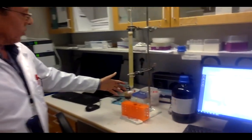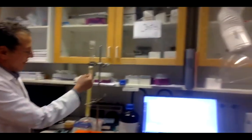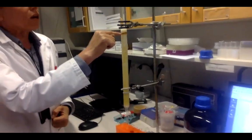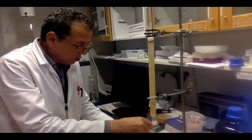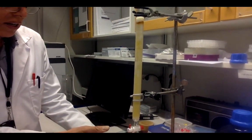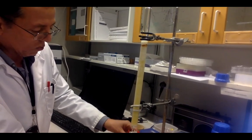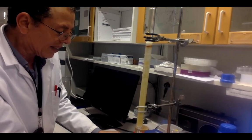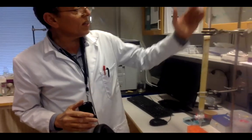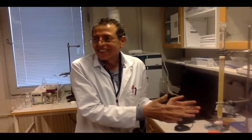We take the extract and start the isolation using column chromatography. This is easy to use and easy to observe. There is a stationary phase — the matrix we use — then you load the extract, and the mobile phase elutes compounds through the column. The elution proceeds according to increasing polarity. You can see compounds going from colorless to colored, with increasingly intense color. Compounds are separated according to their polarity.